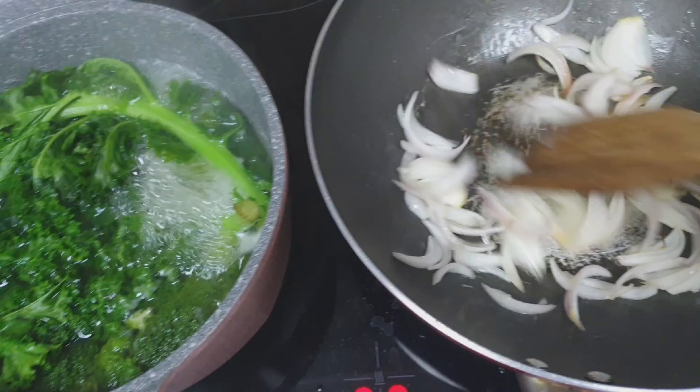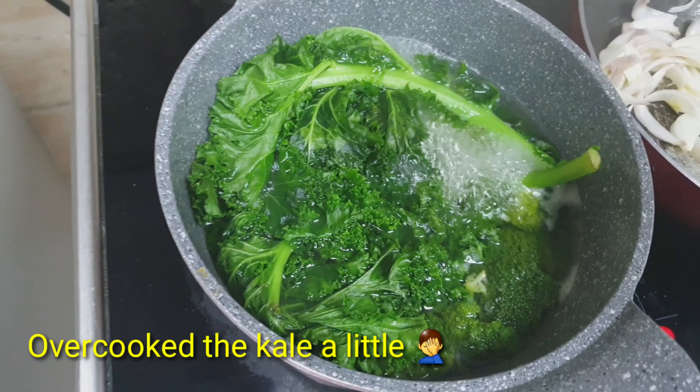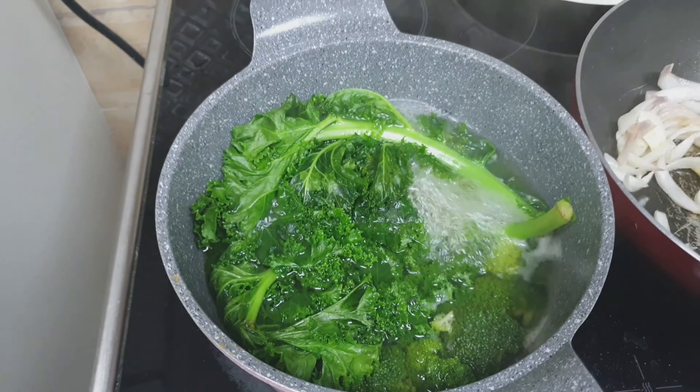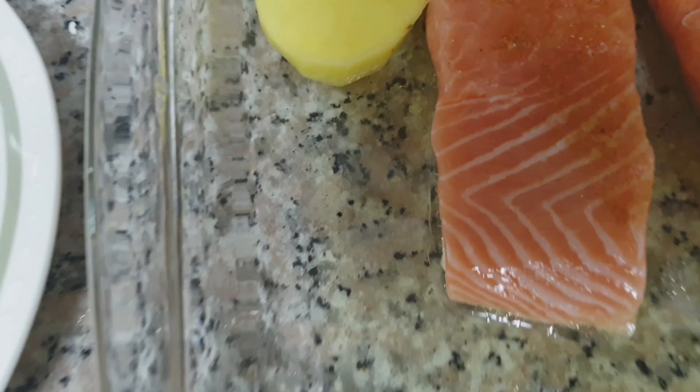Put some olive oil in there just to let them get a bit crispified. Kale is in there. I think I need to take that off actually at the moment. Broccoli is underneath. And then the salmon is ready to go in along the sides.